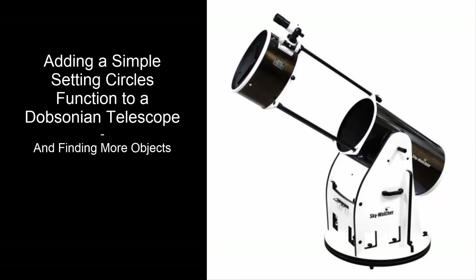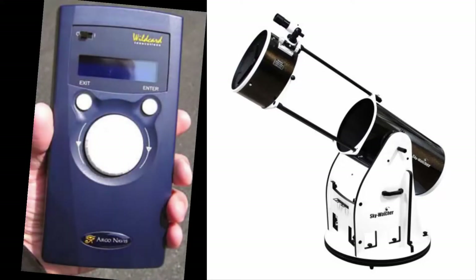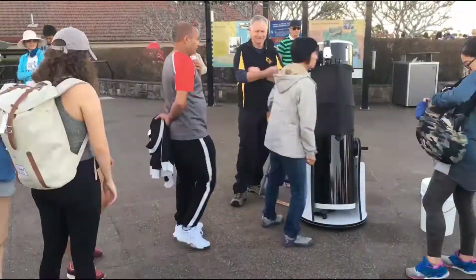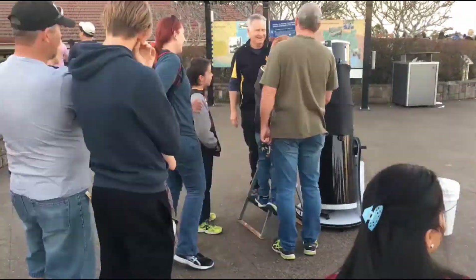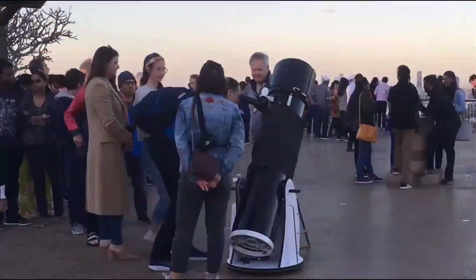I have a Dobsonian telescope and Argonavis digital setting circles, which is fantastic for locating faint deep sky objects when I'm doing more serious observing from true dark sky locations. However, I also use this telescope a lot within a very light polluted southern hemisphere city for public outreach and school nights.